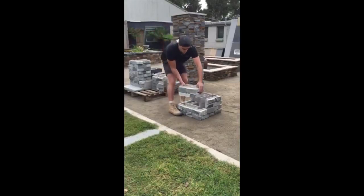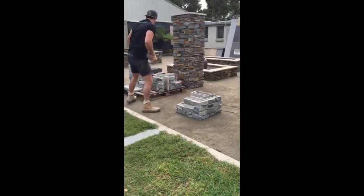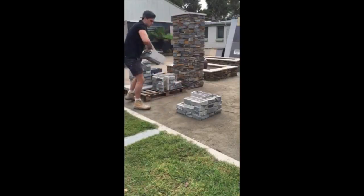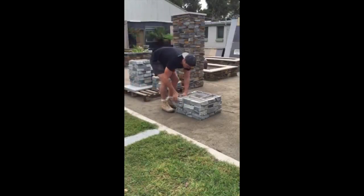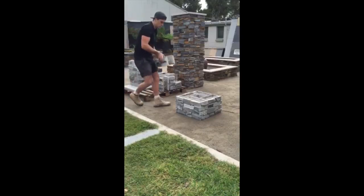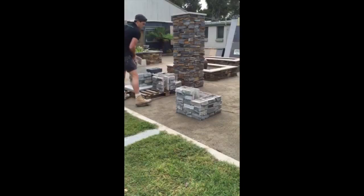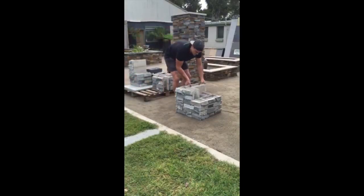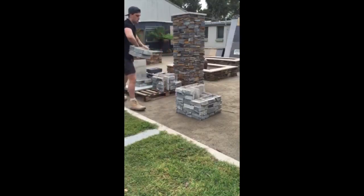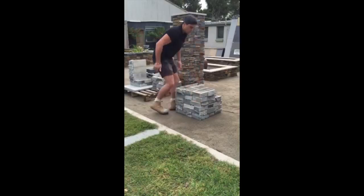As you can see, once you get that first course right, they just click together like Lego. The overall dimensions of the letterbox — it's 1.1 meters high, which includes a 30 mil granite capping. The footprint of the letterbox is around 600 millimeters, between 580 and 620 millimeters, so we round it off to about 600 millimeters, or 60 centimeters.